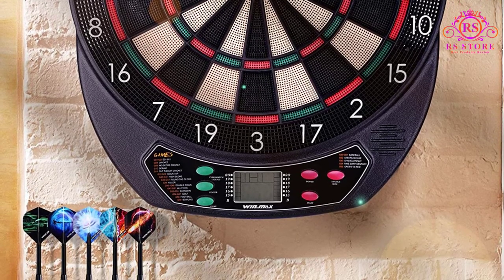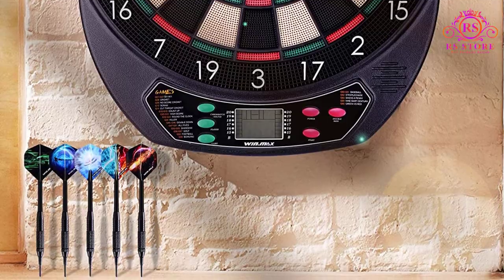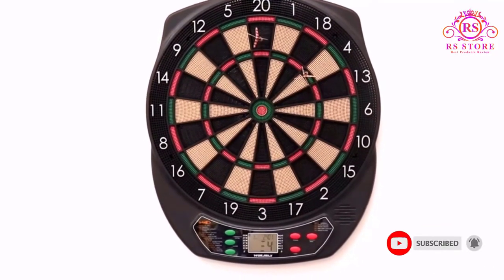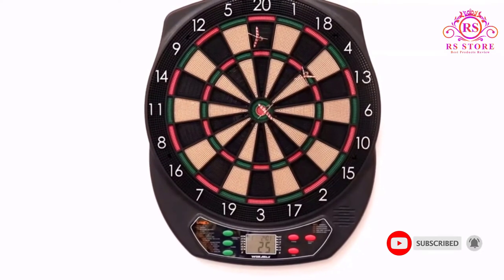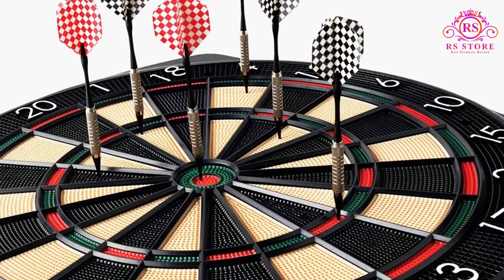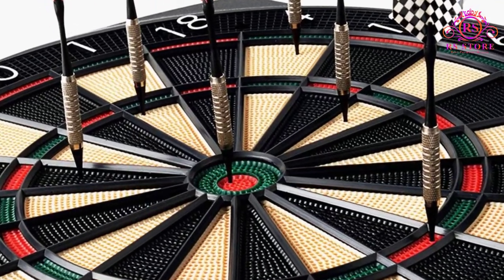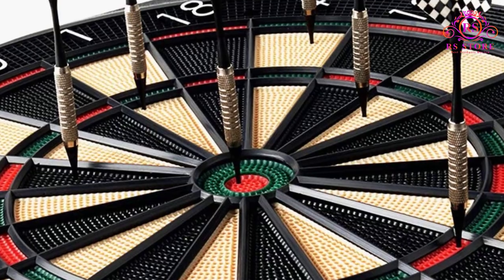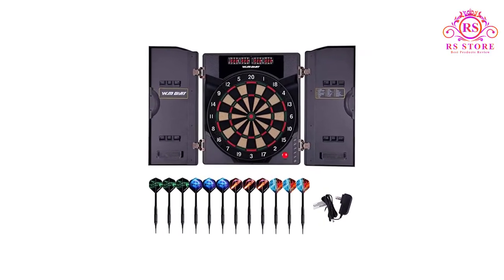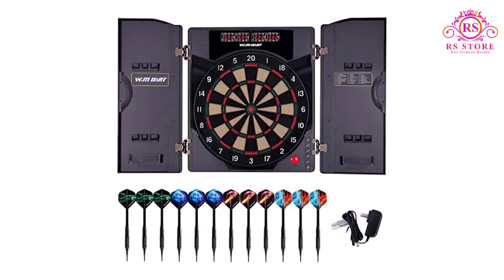There's also a voice announcer for the scores to keep things a bit more lively. Included are 6 soft tip darts with 40 tips, a power adapter, and all manuals. Surprisingly, the included darts are decent quality and I would actually not recommend replacing them, which is rare. The Win.Max soft tip darts work perfectly with their own board, so stick to those. Overall, the Win.Max is a solid option whether you're on a budget or not.